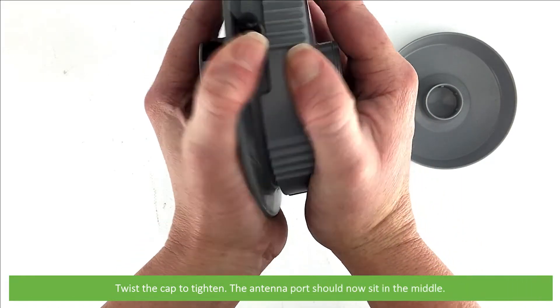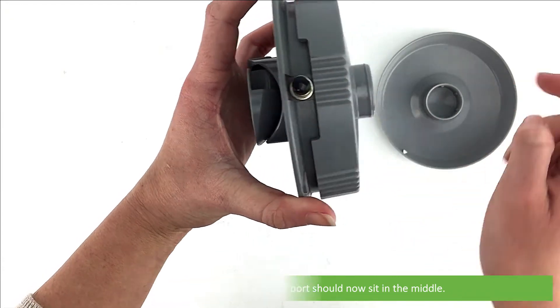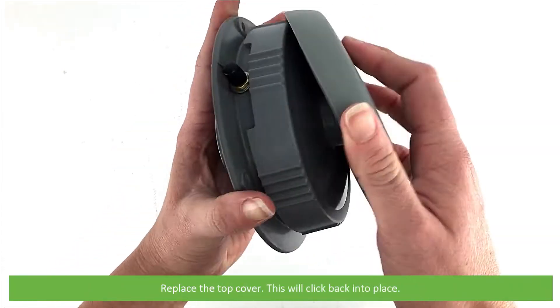Twist the cap to tighten. The antenna port should now sit in the middle. Replace the top cover — this will just click back into place.